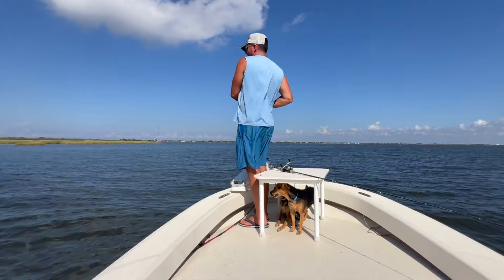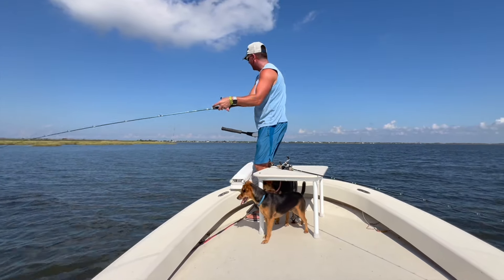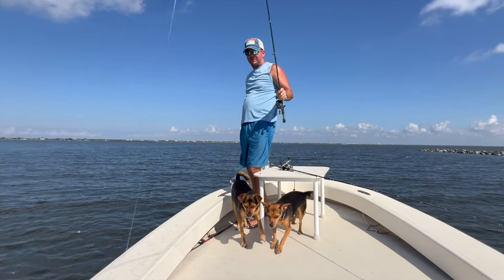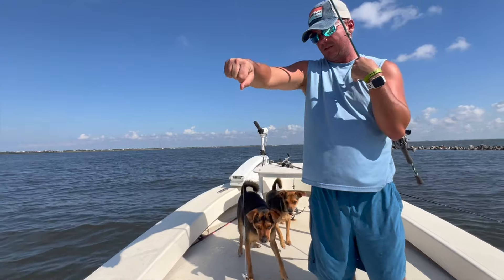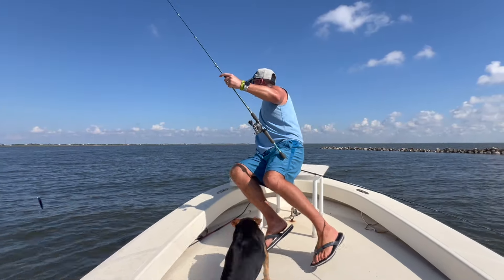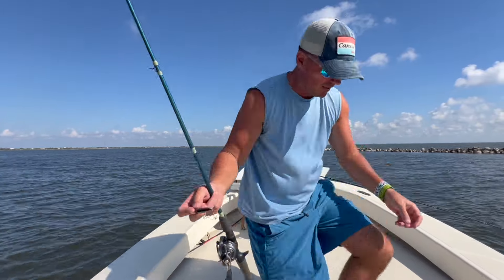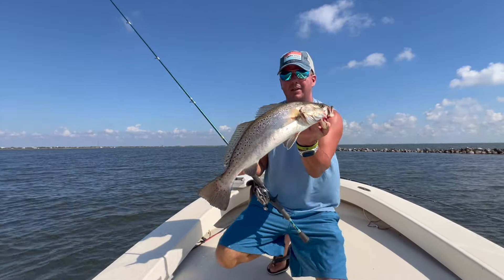Look at this trout, y'all! Where did this guy come from? Holy moly — been catching regular school trout all day, and I switched to the Rip Shed and just like that, boom. You want to potentially catch a big one? These hard baits are the way to go. Just like that. That's the way to do it right there.